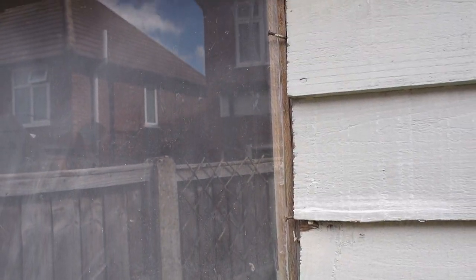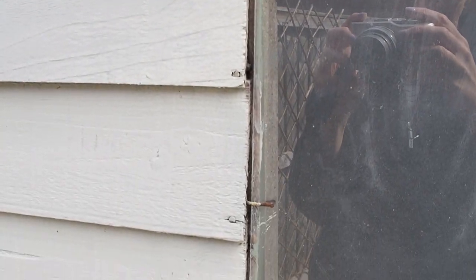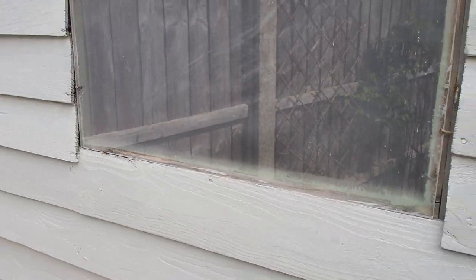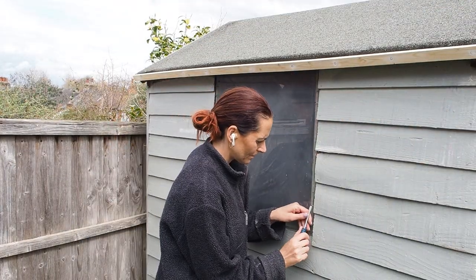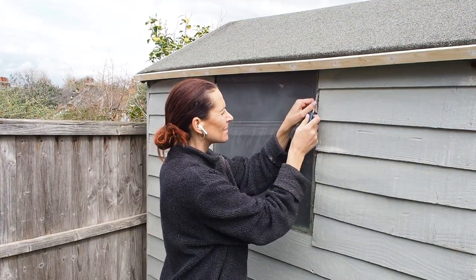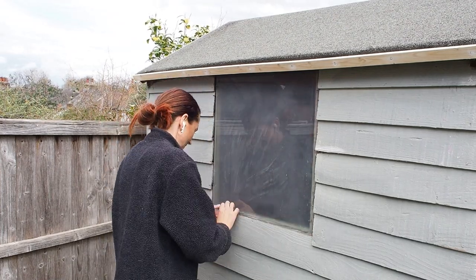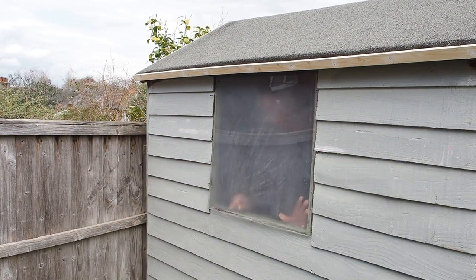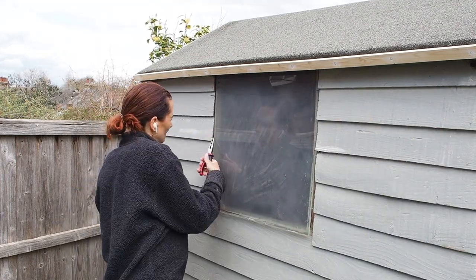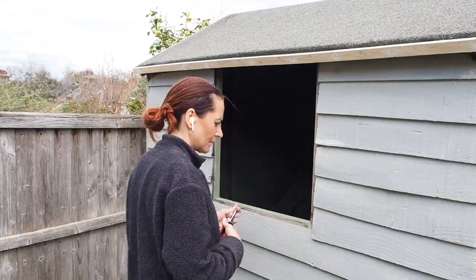My next job is to sort out this window — it's such a mess. It's basically a piece of perspex held in with some bent-back nails and I want it to look a lot neater, so I'm going to make a little frame. First I'm going to pop the perspex out to clean it and glue anything that needs repairing around the window frame, just bending those nails back to pop it out. I've got my AirPods in — I pretty much listen to podcasts the entire time I'm DIYing.